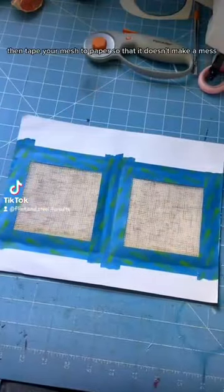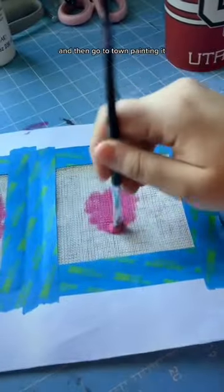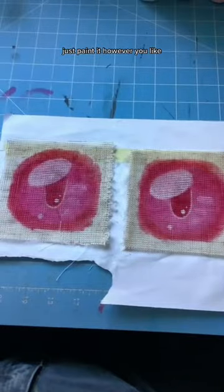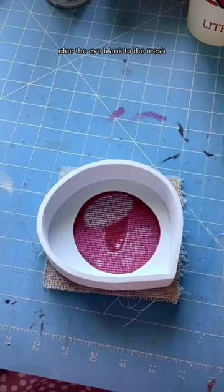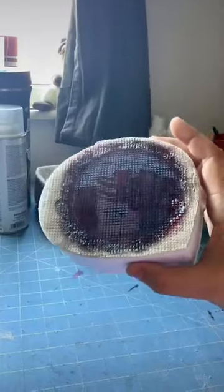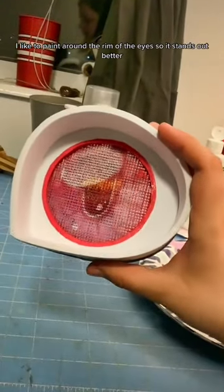Now get some mesh, then tape your mesh to paper so that it doesn't make a mess, and then go to town painting it. Just paint it however you like. Then on the back, paint it black. Glue the eye blank to the mesh, trim the excess, then paint the back black as well.